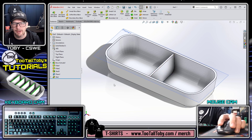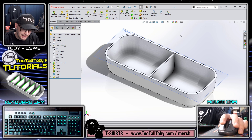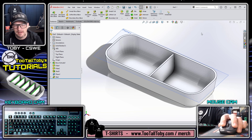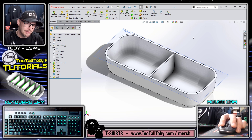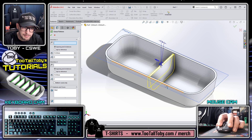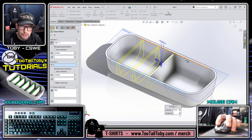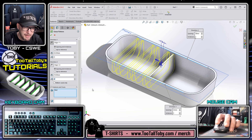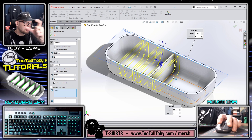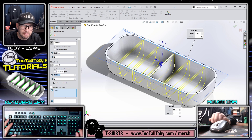Now that I've created that rib, I'm ready to create my final feature - the full round fillet across the top. Normally I would create the full round fillet and pattern it, but I'm going to do it manually this time to show you a cool SolidWorks technique using right mouse button commands. I'll take that rib and choose a linear pattern - direction one at 32 millimeters, three instances. For direction two, also 32 millimeters, but I need to remember to choose 'pattern seed only' so I don't re-pattern those three ribs in the other direction.